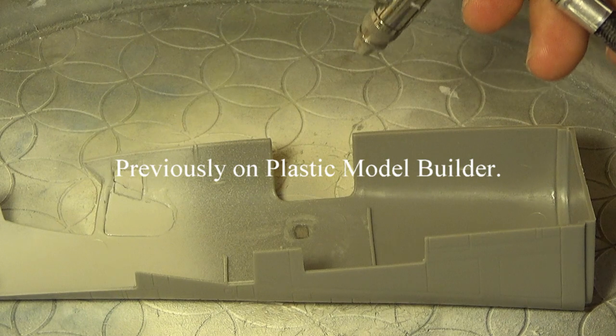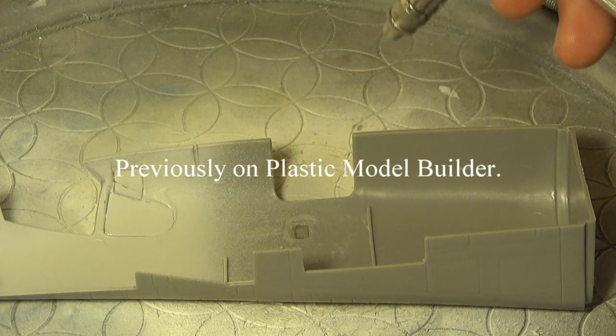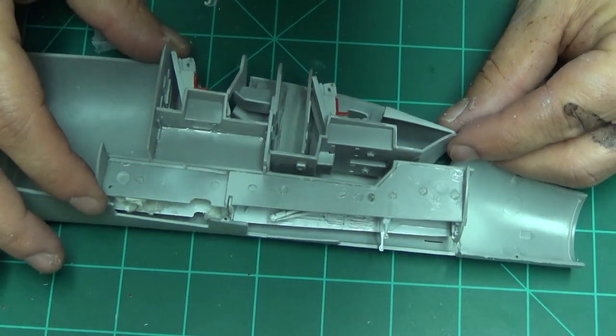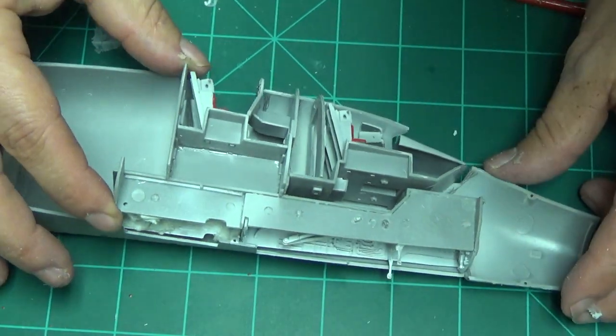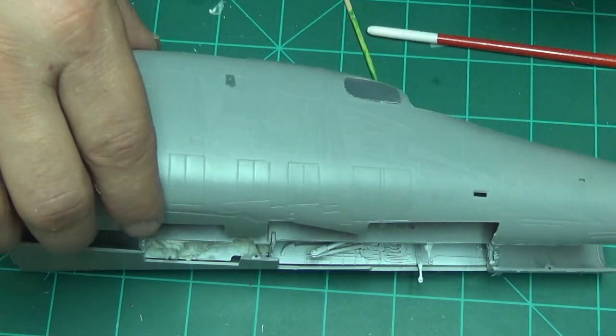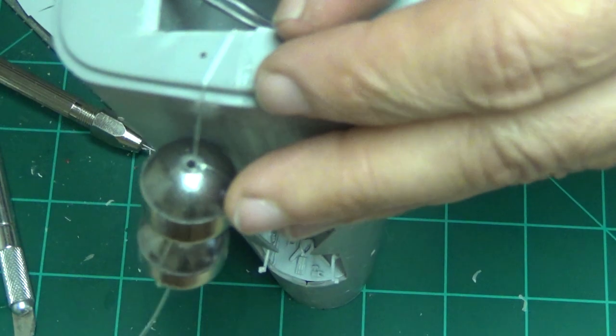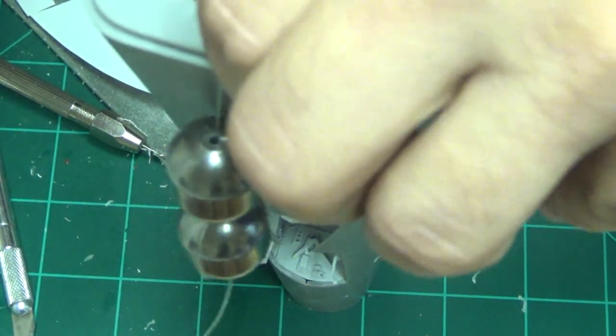Welcome back to some more model making madness. Previously on our last episode of the B1B bomber, we painted some stuff, put the cockpit and the flight deck into the front fuselage, did some other stuff, and put in our weights — don't forget to do that, it's important.